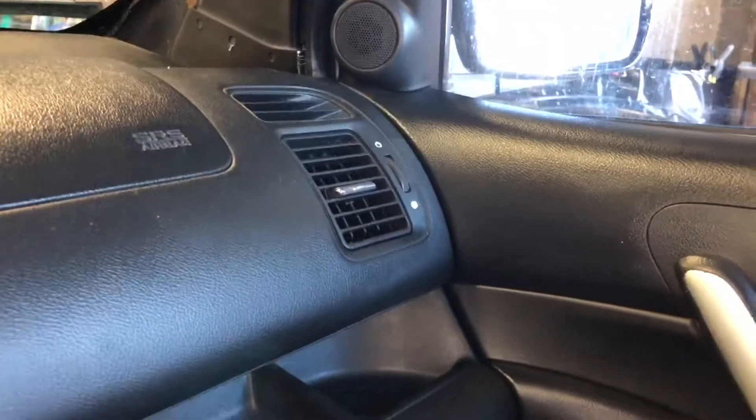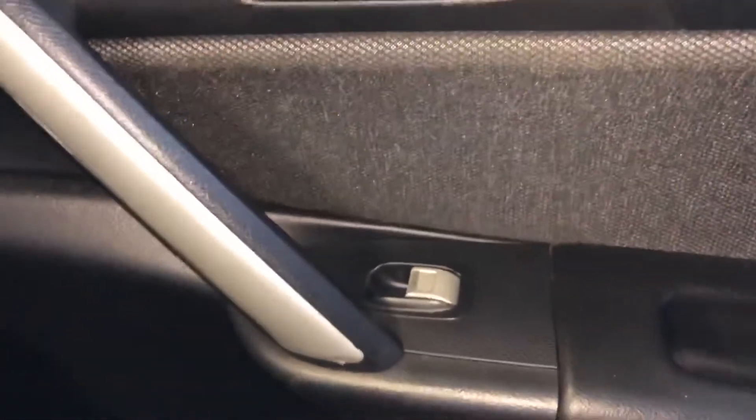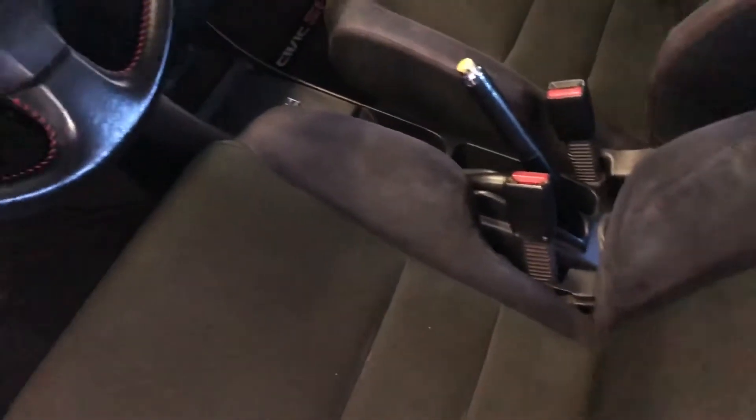I also got the other vent over there, the other little door insert, and the door switch. So this interior is mostly absolutely complete. It's just missing four items: the pillar there, the pillar over here, and I'll show you the other two in the back in a second.